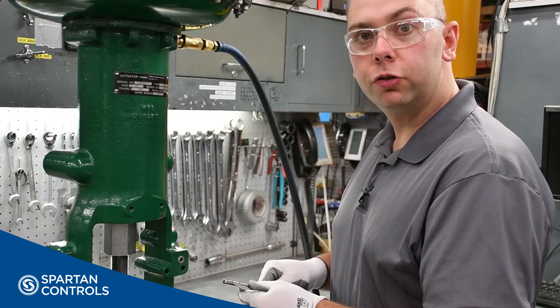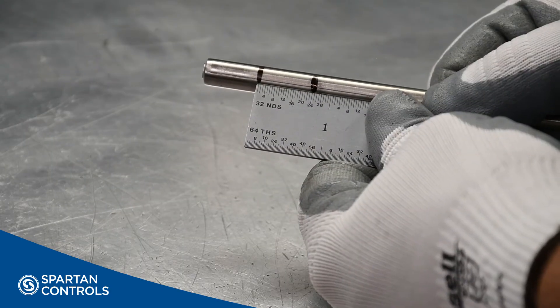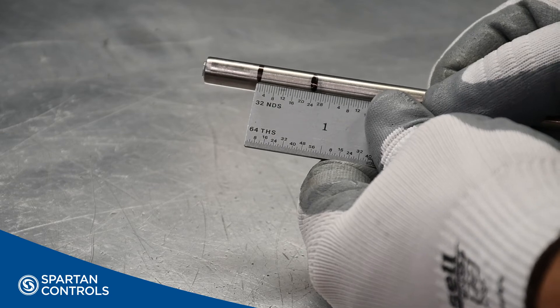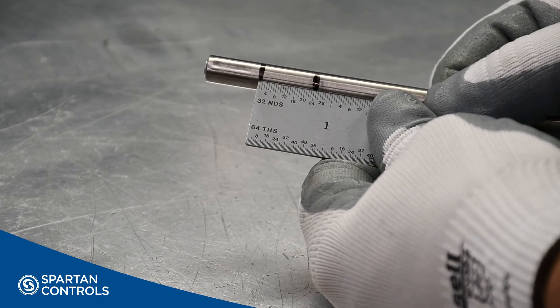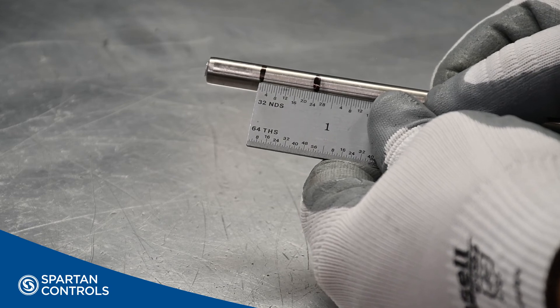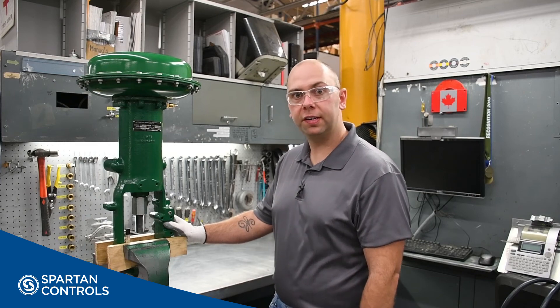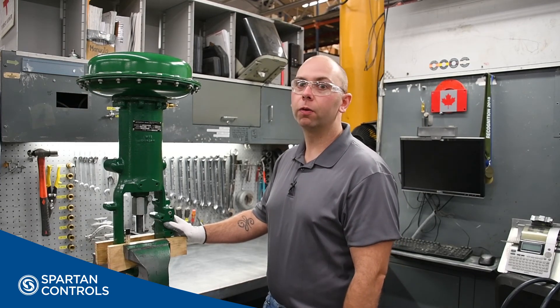The actual measured travel should match the rated travel of the actuator by plus or minus 10%. If it all matches up, you're good to go and install your actuator on your valve. If it does not match up, there may be a mismatch between your bench set, actuator travel, and spring. And this concludes our overview on how to do the bench set procedure on a Fisher 667i actuator. Thanks for watching.